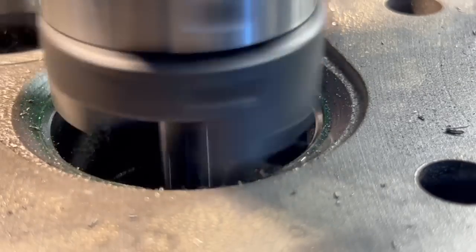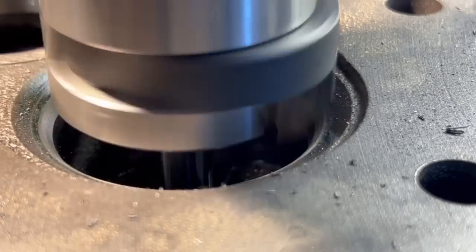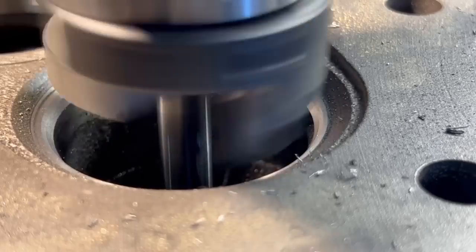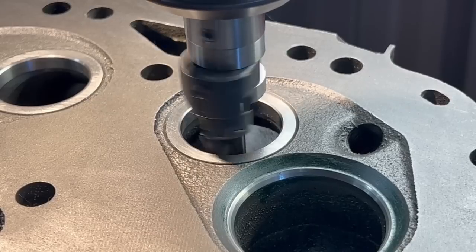Cutting the intake seats, we're going to see the bottom angle come in followed by the 40 thousandths inch wide 45-degree seat angle and then the top angle. Since we aren't installing seat inserts on the intake, we simply want to closely match and clean up the intake seating surface.